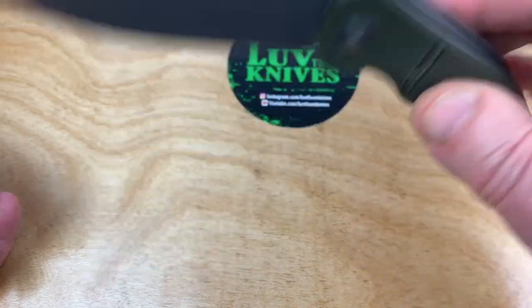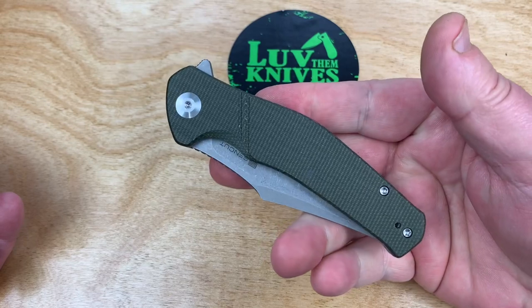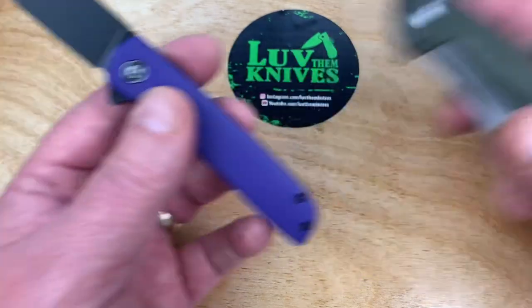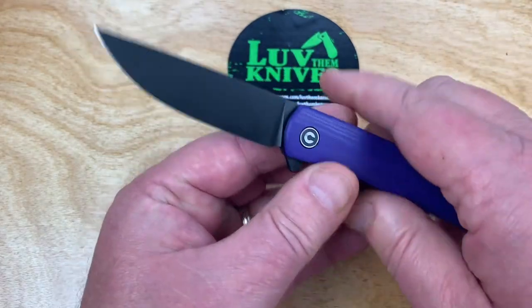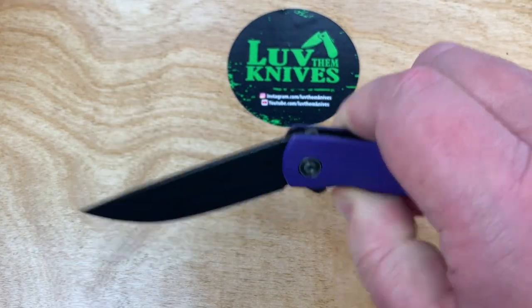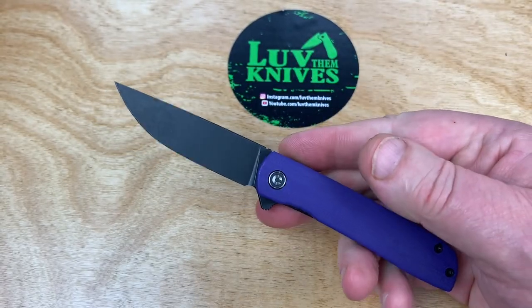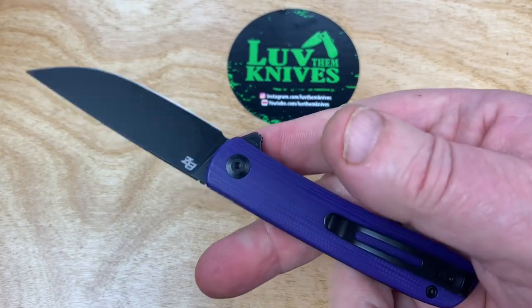And the SenCut Snap — check it out as well. Only 42 smackers as well. But they don't go through retailers, because they don't want to have to add price and add price. They're trying to keep it low.